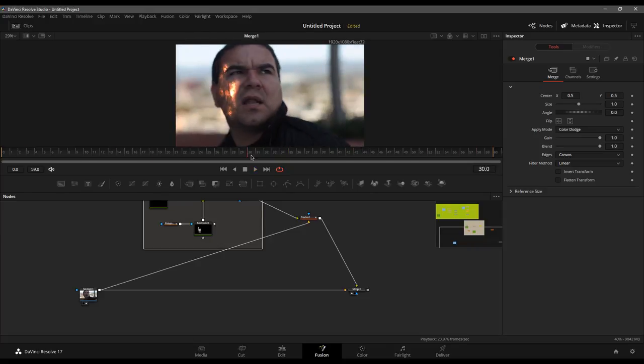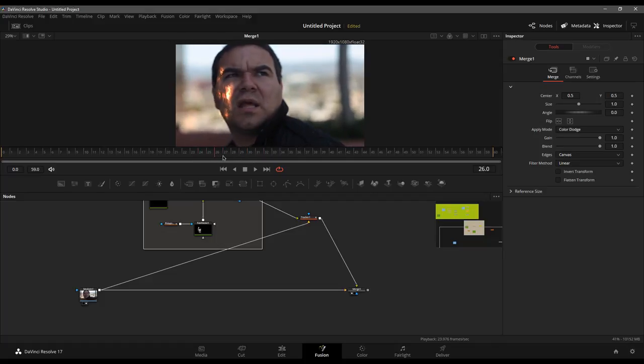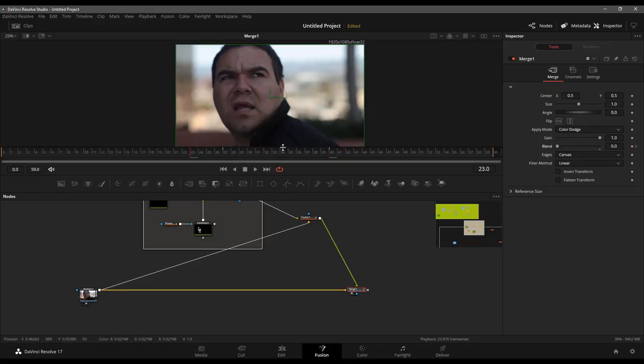I want it to start behaving well around frame 27 or so — that's where I want it to start turning on. I'll come down to this merge, turn the blend all the way off, add a keyframe, then decide how long until I want it to turn on — maybe over the course of 13 frames. Turn the blend back up to full intensity, and now a new keyframe is already set. Those white lines represent our keyframes.